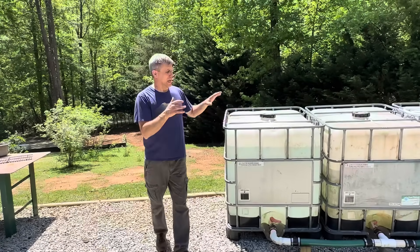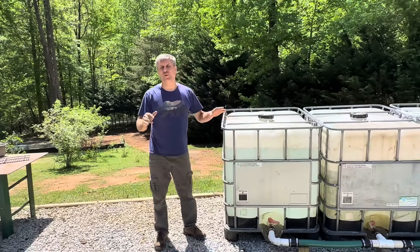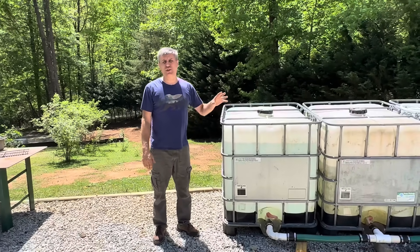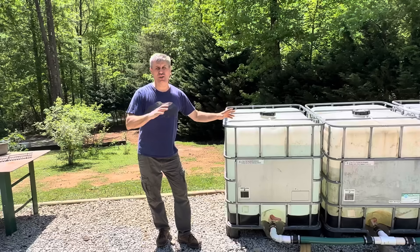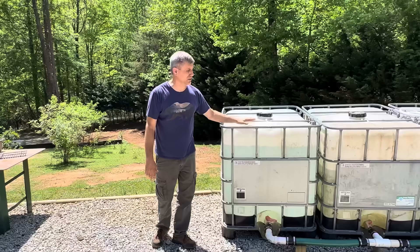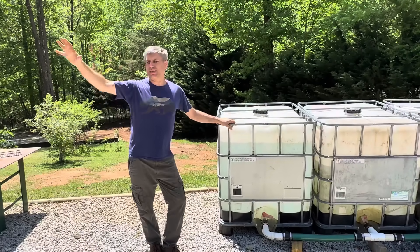Hey YouTube, this is Silent Prepper One. I want to talk about water — water for fighting fires, water for irrigation, water for many purposes on a homestead. We had a fire eight years ago that threatened the homestead, and then we had one just about a month ago that threatened the homestead. So these totes are positioned here strategically to protect this building.